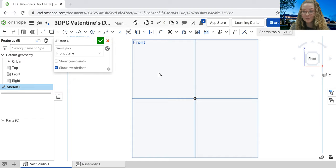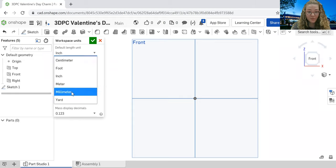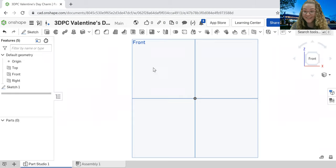Now the first step once we get into our document is to create a sketch. Come up to the top left corner of the screen and hit the sketch button. It's going to ask us to select a plane — I'm going to do the front plane. The purpose of the sketch is to create the 2D image of what we will eventually extrude to make 3D. One last thing before we start: change the workspace units from inches to millimeters. Come over to the three lines next to the Onshape logo, go down to workspace units, change it to millimeters, and hit the green check mark.